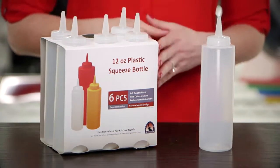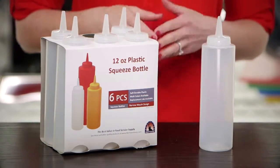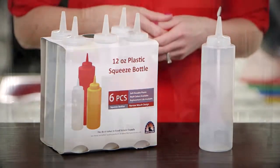All sizes are available in the three standard squeeze bottle colors of red, yellow, and clear. Lids are interchangeable between all sizes, and extra lids are available for purchase.